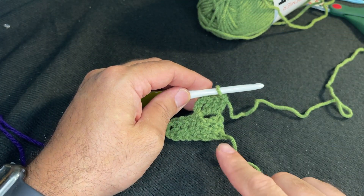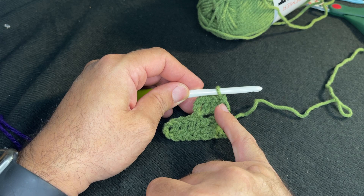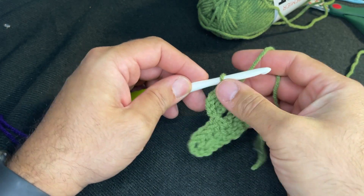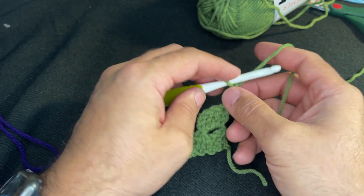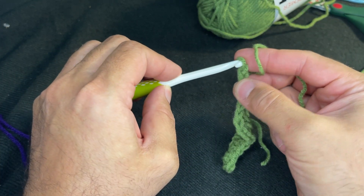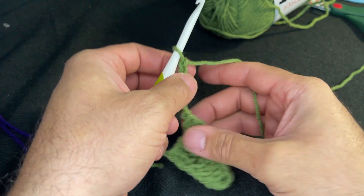This is the corner of the blanket and we're working diagonally. Now that we're at the end of row two, we chain six — that's going to be the constant. At the end of every row, you chain six: one, two, three, four, five, and six. Then turn your work.